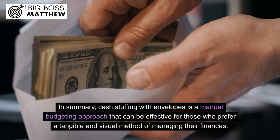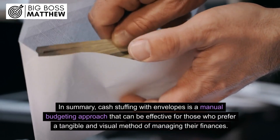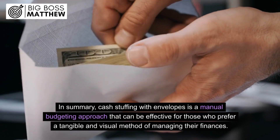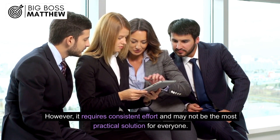In summary, cash stuffing with envelopes is a manual budgeting approach that can be effective for those who prefer a tangible and visual method of managing their finances. However, it requires consistent effort and may not be the most practical solution for everyone.